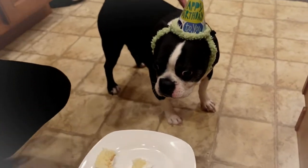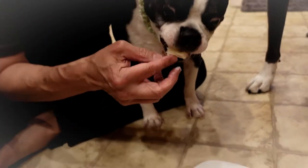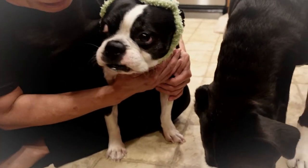Eddie, happy birthday! Happy birthday, Eddie. Green, you want cake? Go ahead. Say happy birthday to your brother.